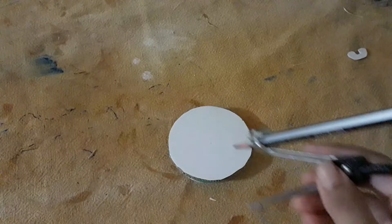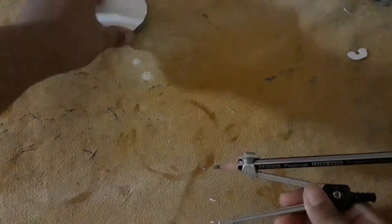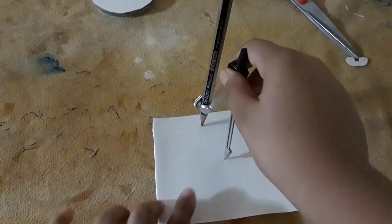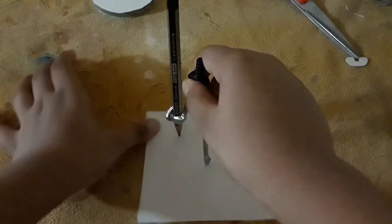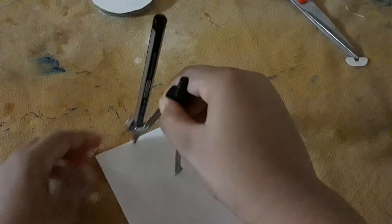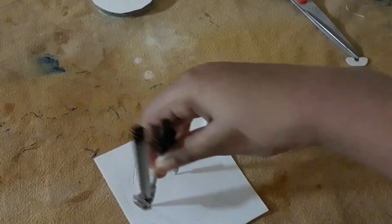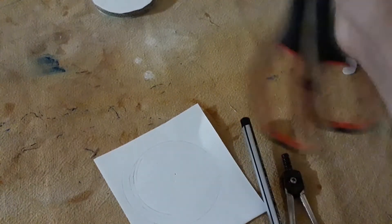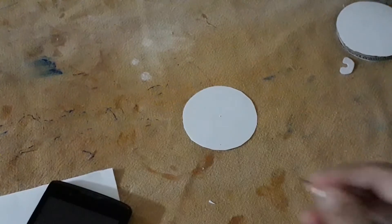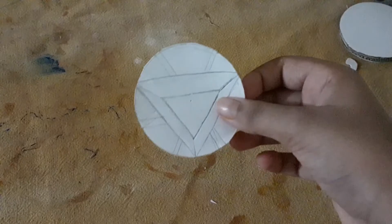It will look like this. You will take a compass, measure the length of the circle, and draw a circle on a piece of paper. Cut it with the help of scissors. It will look like this, and you will draw the reactor on it — it will look like this.